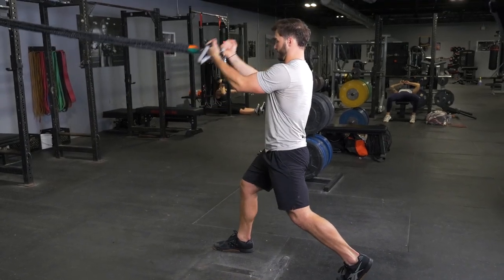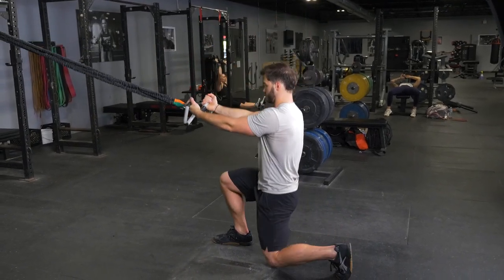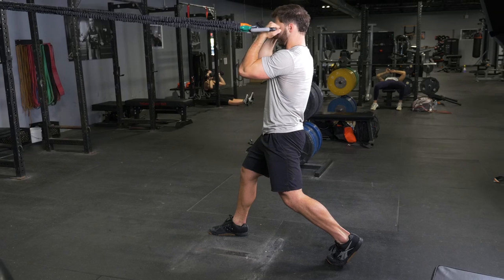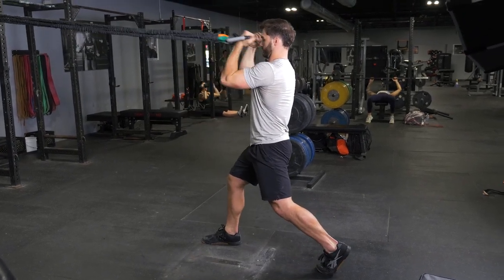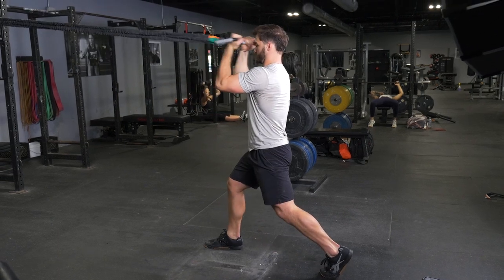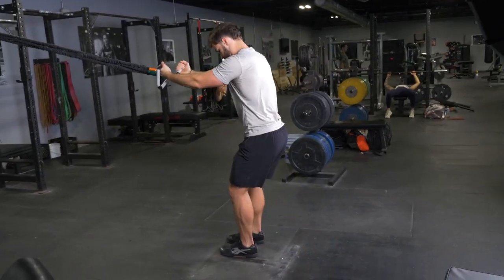To complete the split squat and curl exercise with your T-Grip Max and Band Kit, begin by stepping one foot back three to four feet, depending on the length of your legs. Grasp your T-Grip Max bar using a traditional grip, arms extended in front of you.